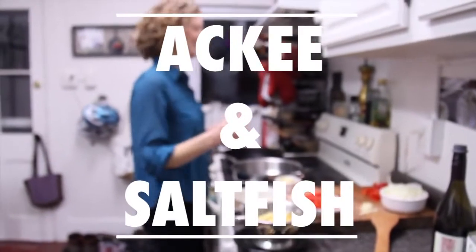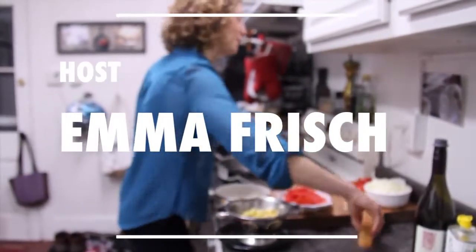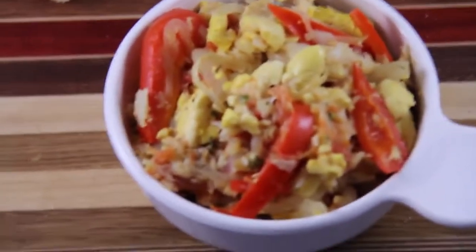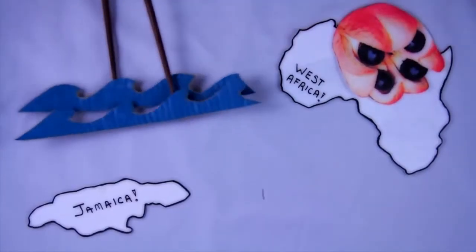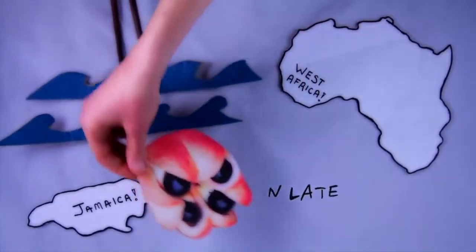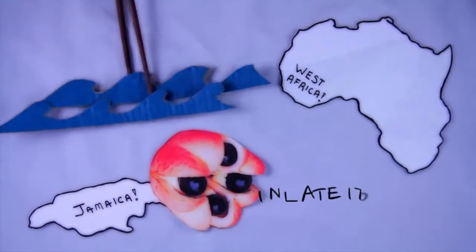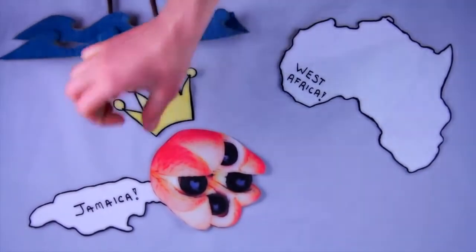Today we will be eating ackee and saltfish, the national dish of Jamaica, favored at breakfast. Ackee is a tree fruit native to West Africa and believed to be brought to Jamaica via slave ships in the late 1700s. It's the national fruit of Jamaica and printed on their coins and stamps.